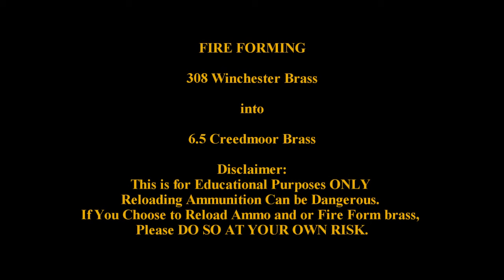How's it going Reloaders and Shooters? I know this project's been long overdue, but let's get this project going.